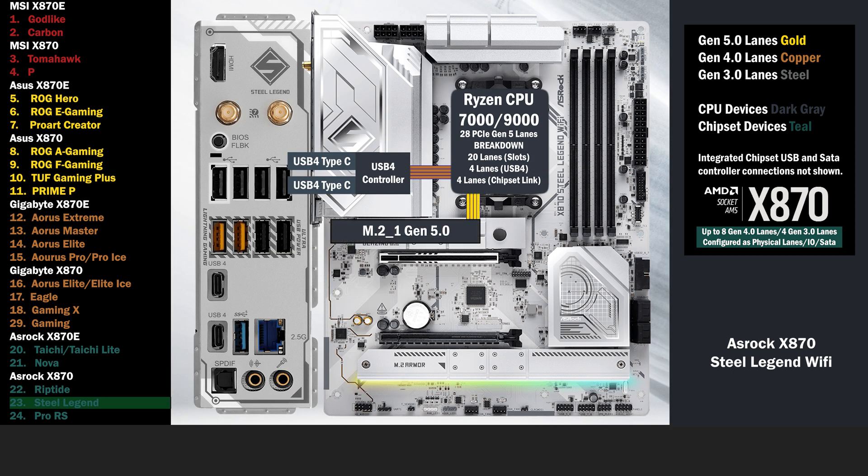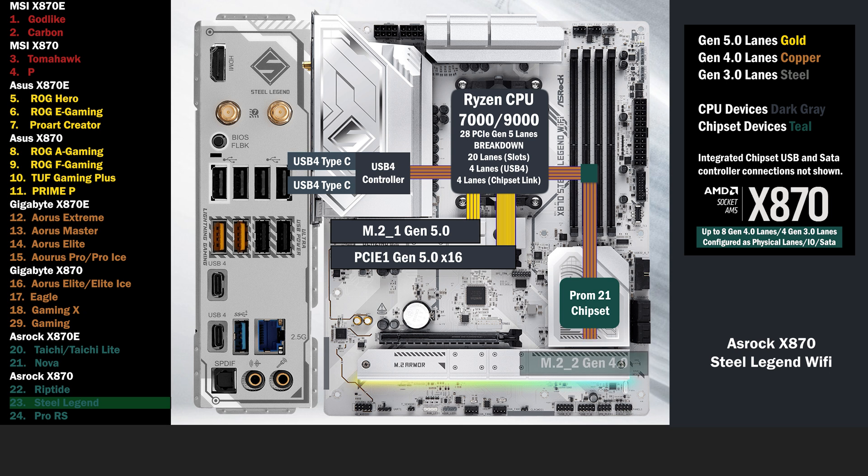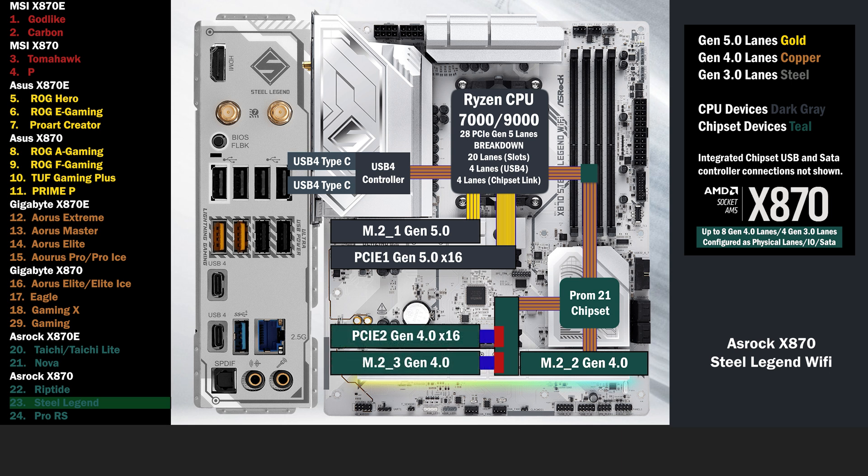4 lanes at Gen 5 go to the main M.2. 16 Gen 5 lanes go to a PCIe 16 slot. The 4 lane uplink connects to the chipset, and 4 lanes at Gen 4 go to a 2nd M.2. 4 Gen 4 lanes go to a switch, connecting a 2nd PCIe 16 slot and a 3rd M.2. If the PCIe 16 slot is used, 4 lanes at Gen 4 go to that slot. If the M.2 is used, the PCIe 16 is disabled, and 4 Gen 4 lanes go to the M.2.